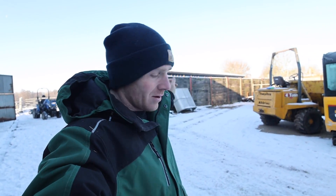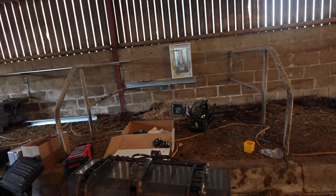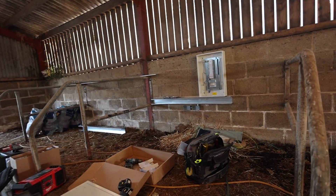Still waiting on a couple of bits, like the big cable, but a lot of second fixes are done, and the three phase bit in the barn slash plant room is taking shape. It looks pretty industrial, doesn't it?